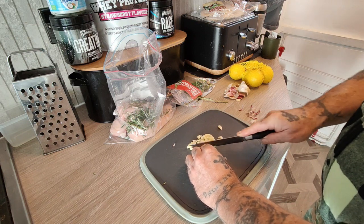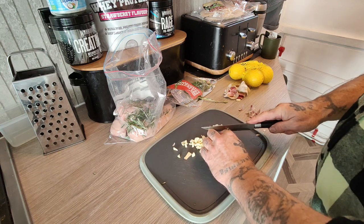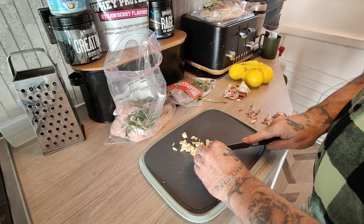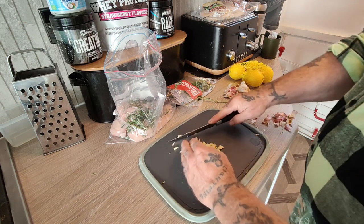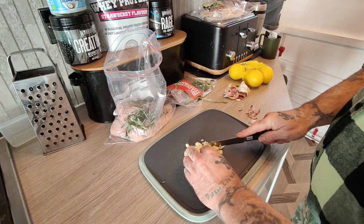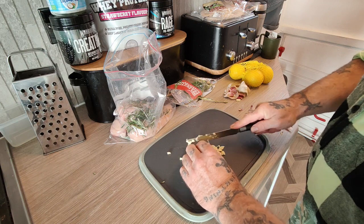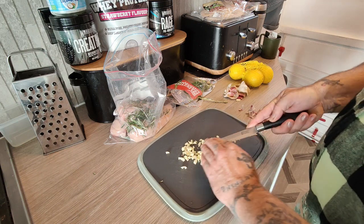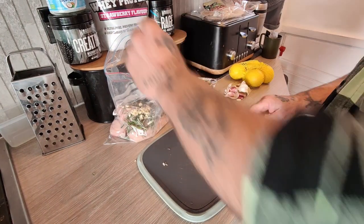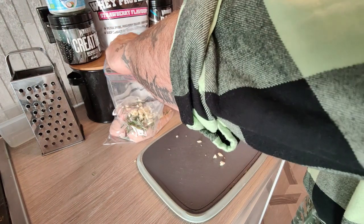Always use fresh garlic — don't use the jar stuff. Fresh garlic is really good for the heart and for high blood pressure. If you want to eat it raw for health benefits, once you crush and chop it like this, leave it to stand for about 10 minutes, because it reduces to something called allicin which is really good for the heart. So there's the garlic chopped — that goes into the bag.